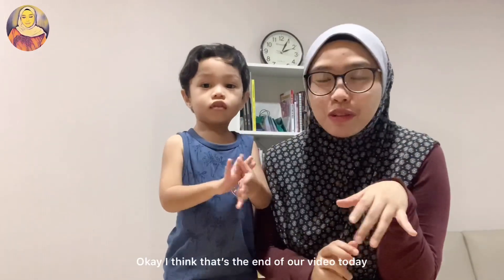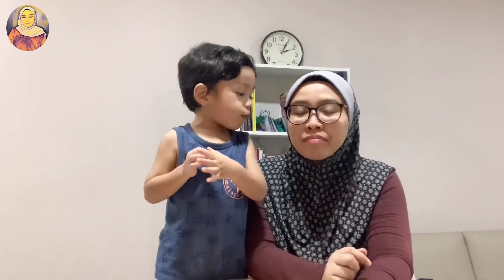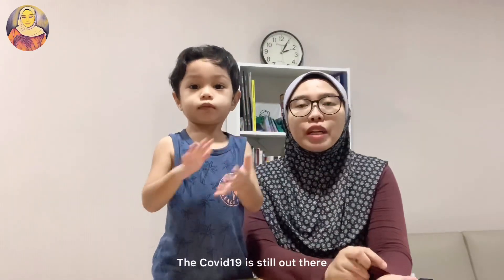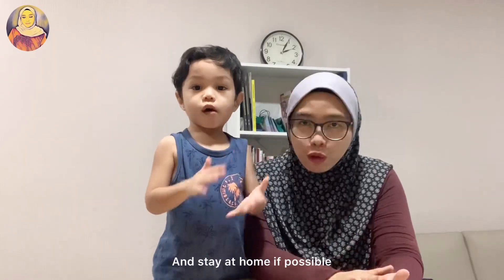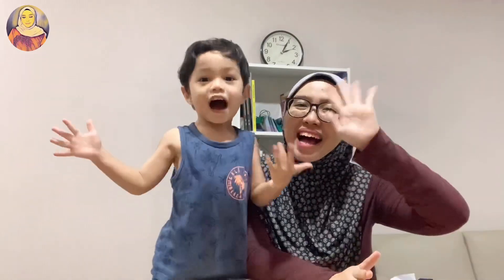Okay, I think that's the end of our video today. I hope you learned something and please be safe out there, because the pandemic is still going on — COVID-19 is still out there — so please be safe and stay at home if possible. We'll see you guys next time, bye bye!